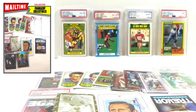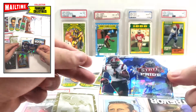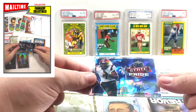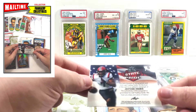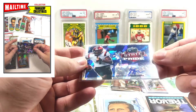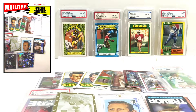Some more 2021 product — a Leaf Metal Draft JC Horn cracked ice State Pride rookie auto, numbered 250. I got this for a coworker; he's a Panthers fan and he doesn't know I picked it up for him yet. I saw it along with the rest of the stuff from the same seller and thought I'd grab it.